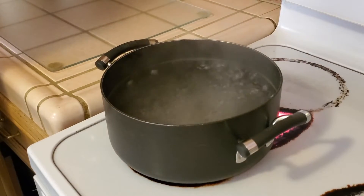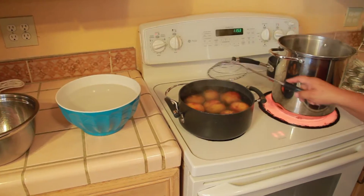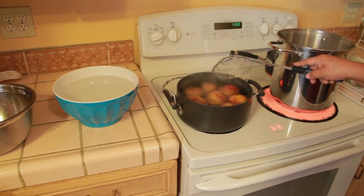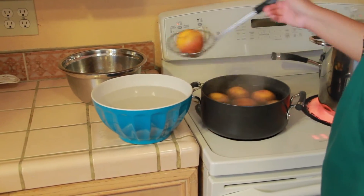First, bring your water to a boil. Then add peaches to the boiling water for up to a minute, or until the skin tears. Then place the peaches in cold water.